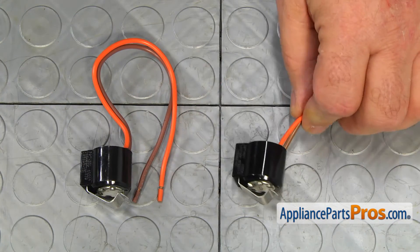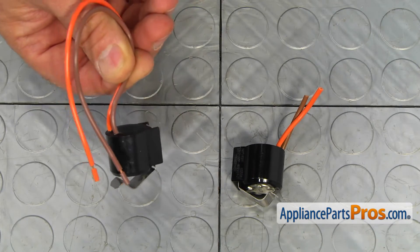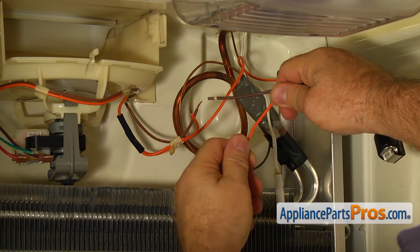This is the old defrost thermostat next to the new one. If you don't have this part, you can get it from appliancepartspros.com. Now crawl back into the freezer and try to be comfortable.